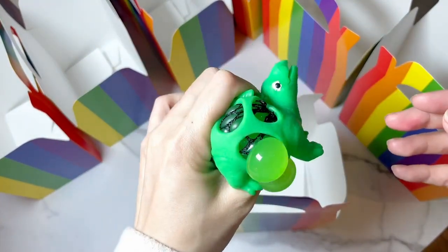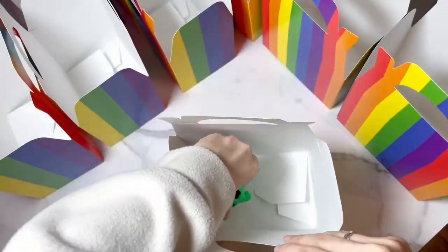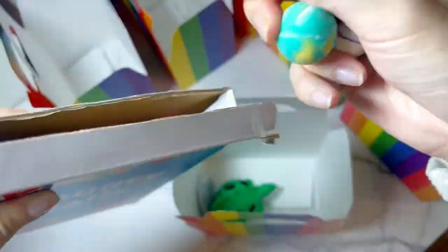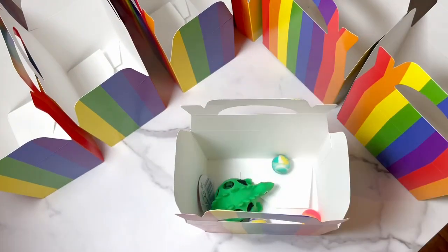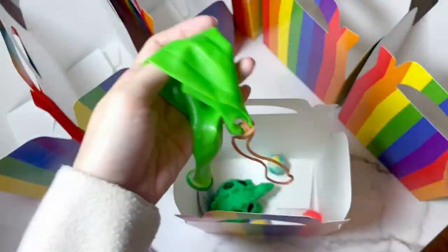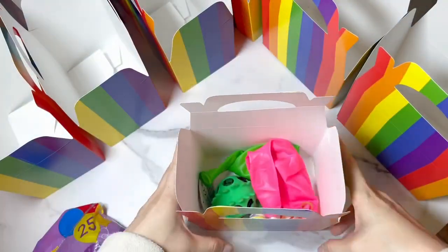First are these squishy dinosaur toys that I think the kids will definitely love to receive. I also got these bouncy balls that come in different colors, so I put in three balls per box. And then I got these all-time favorite punch balloons — kids will always request for more, so I placed two pieces in the box.